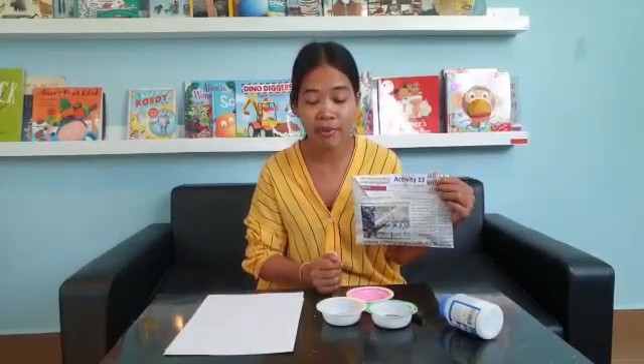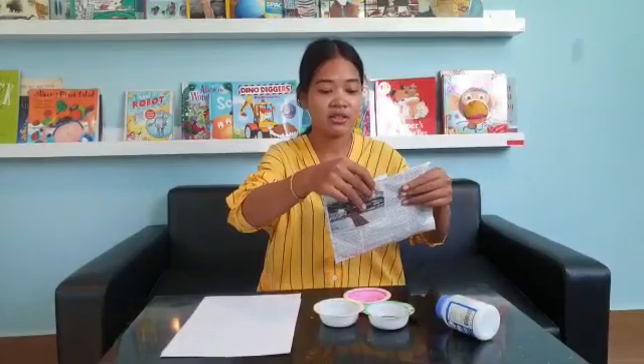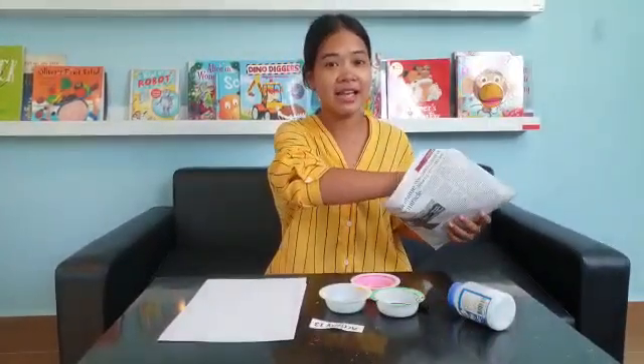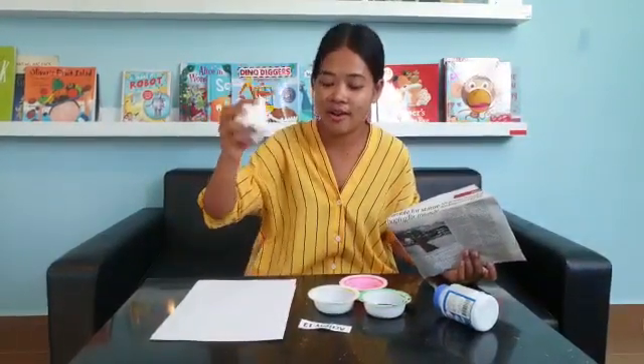Hello Otter Class, it's Teacher Danny! Today teacher will show you an activity. Everyone, can you check what is inside the bag? What is this? Who can tell me? It's a cotton ball!